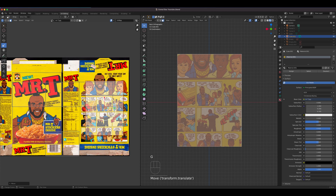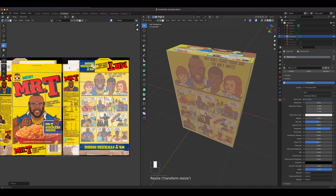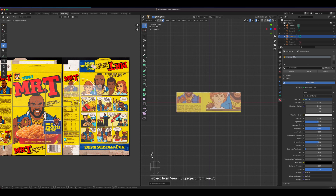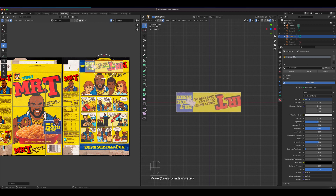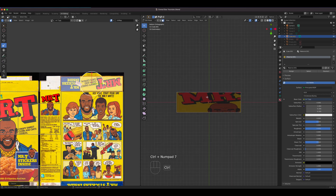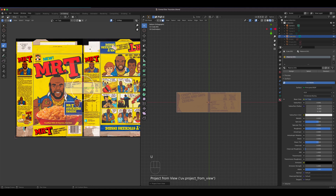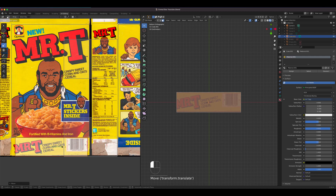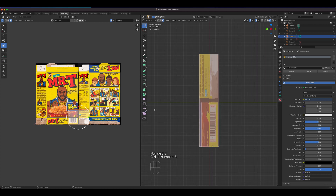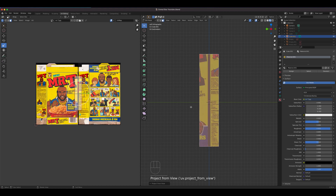Grab and scale that — should be good enough. Select the top, press U, project from view, press G to grab. There's an opening at the top so position accordingly and make it a little wider. Control 7 for the bottom, press U, project from view, press G, go right there and make it wide. If you're working for a client you'd want a perfect texture — we'll demo that next. Project from view and press G.